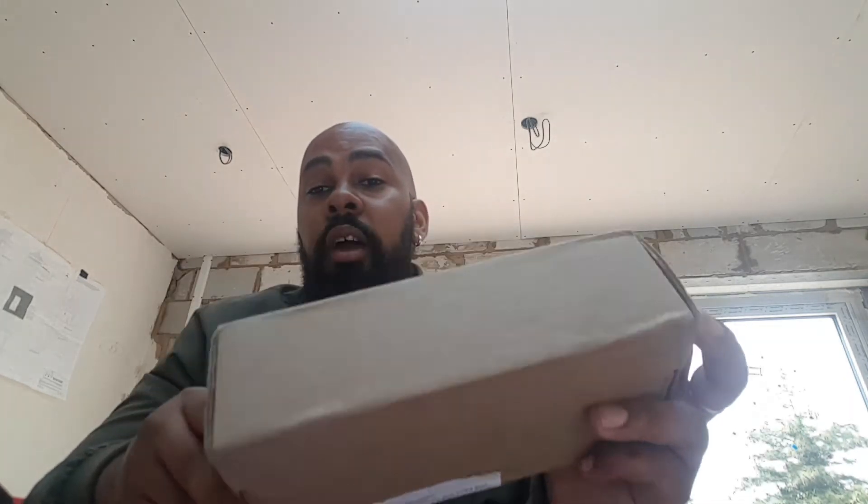Hey YouTube, TheaPipedInLife here, hope everyone's well, hope everyone's doing alright on this Saturday — nice little Saturday today, sun's out. And I have a box, and we'll find out what is inside this box pretty shortly.